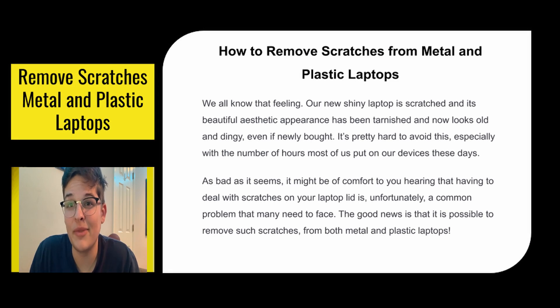We all know the feeling — heart dropping. Whenever your new laptop gets its first scratch, it doesn't look as good as it was. It looks old and banged up. As bad as that might seem, it is a very common problem and there are a lot of ways to fix it, so in this video we are going to go through many of the ways to fix it.